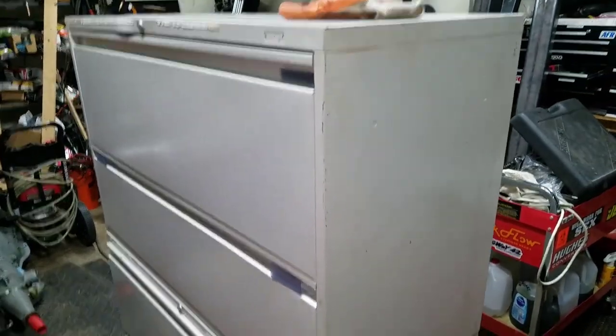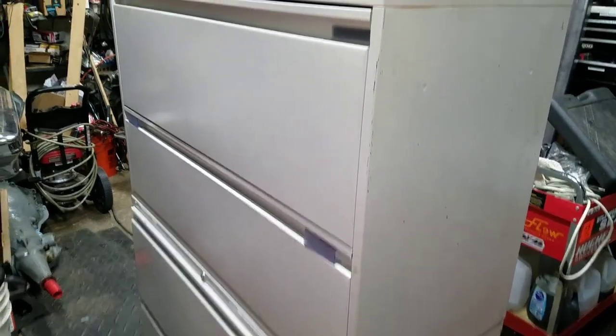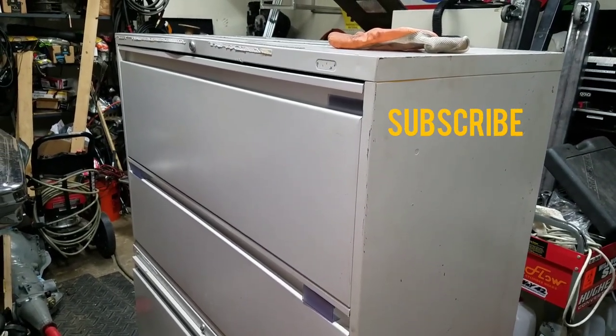So again, if you're looking for ultimate storage, these extra-large filing cabinets are pretty awesome. Hopefully it helps somebody - maybe your project will come out good too.